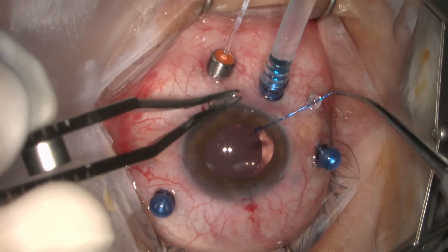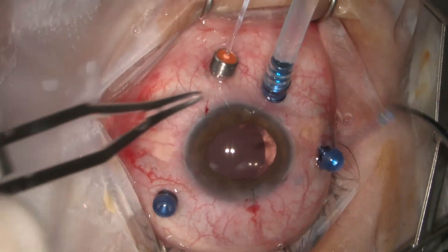The primary break is endocoagulated. Beware with this cautery probe to avoid touching the underlying retinal pigment epithelium.